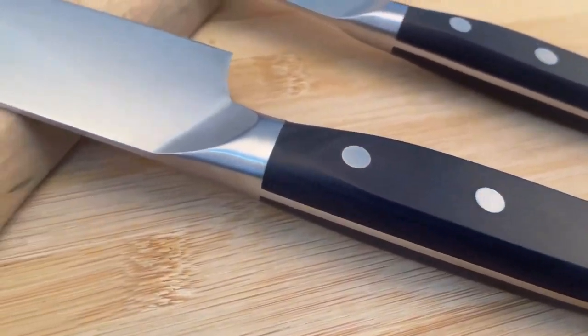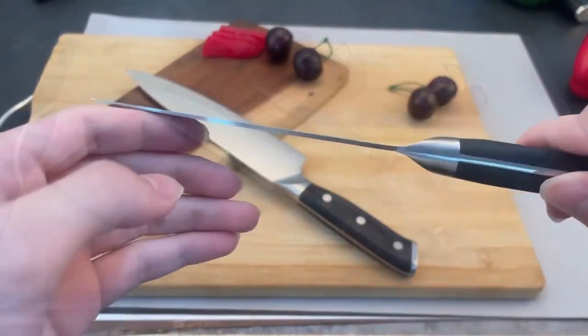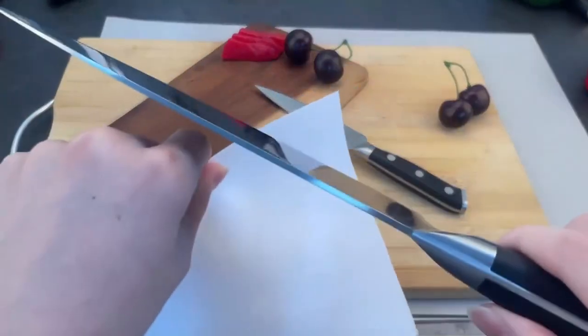Today we are going to introduce you to a unique cutting tool. It uses high-quality stainless steel material and undergoes fine processing and treatment to create sharp and durable blades.